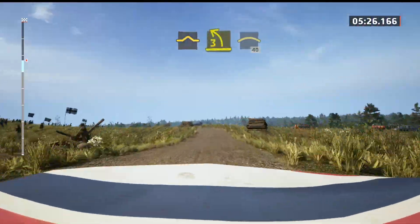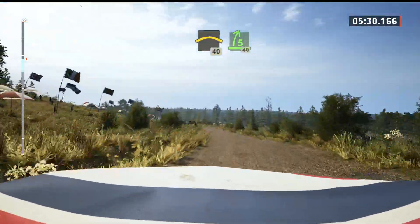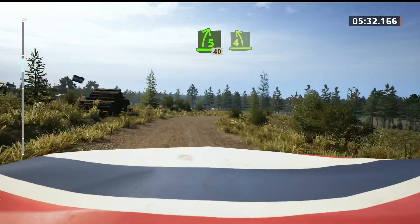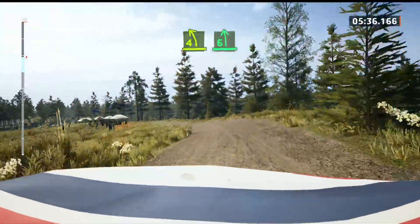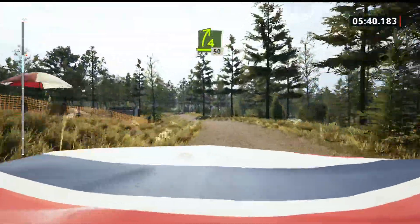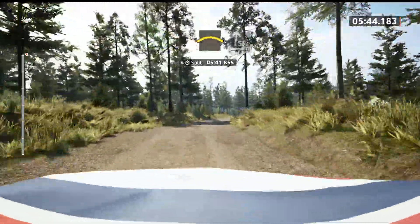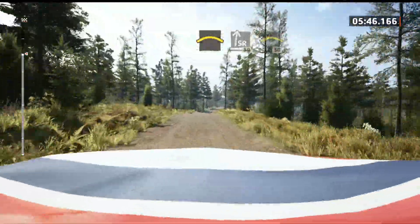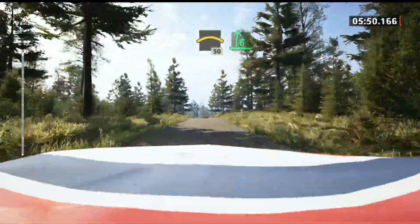Bumped and 3 left, into small crest, 40, 5 right, 40, 4 left, open 6, tight, and 4 right of a crest, 50, crest, and slide right, 80, long crest, 50, 6 right.